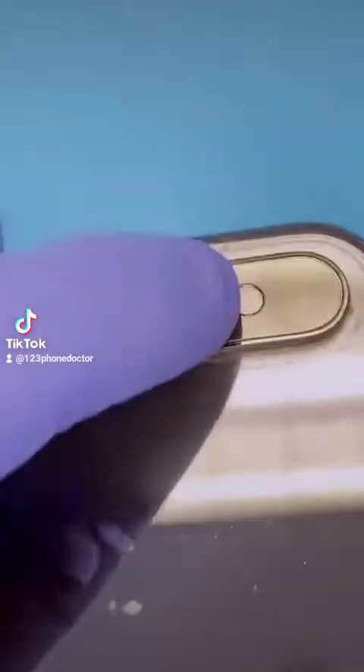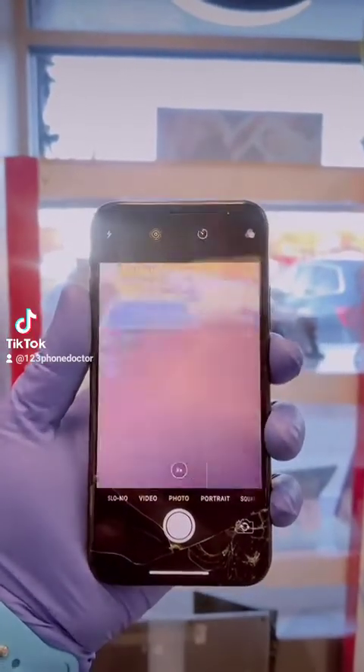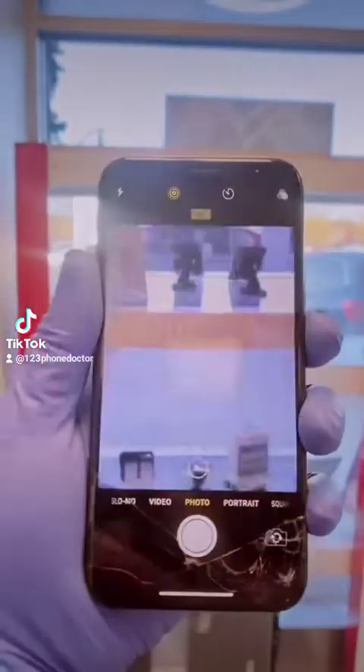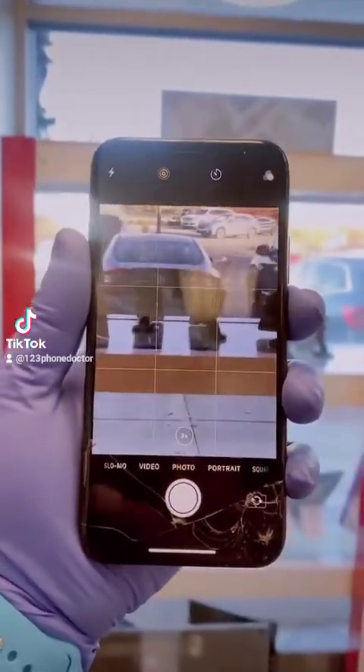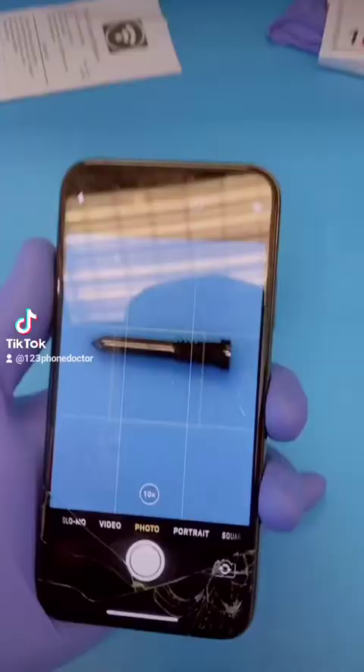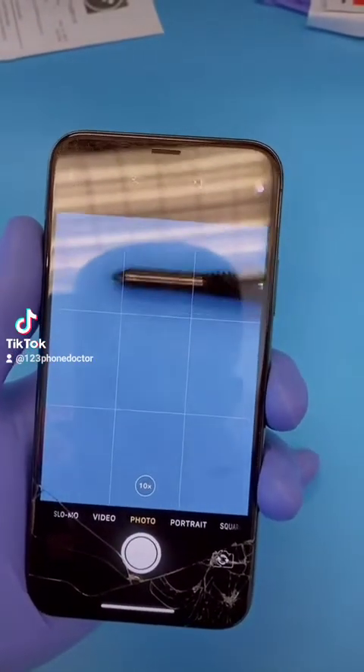The lower camera is a macro. It's activated when you're trying to shoot a photo from a distance away at three times the zoom. But on close-ups, it relies on the upper camera.